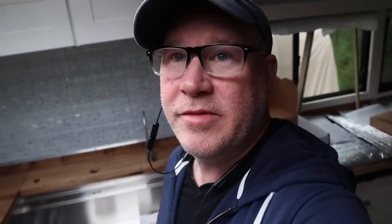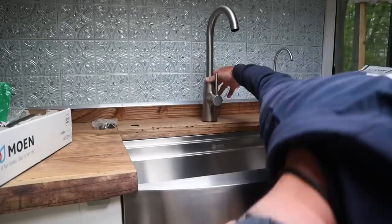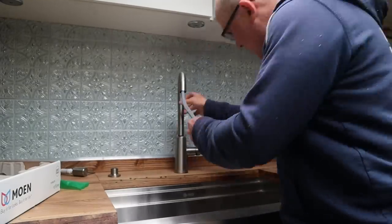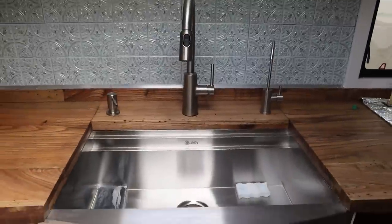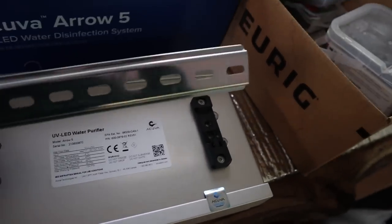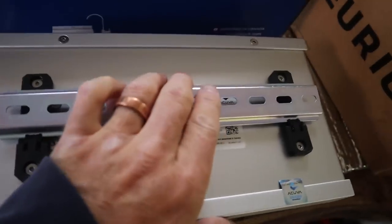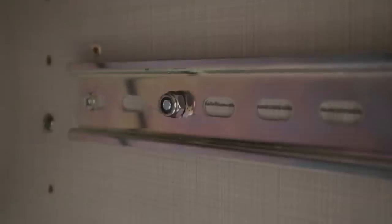I'm going to go ahead and move on and get the main faucet in — that's the next piece of the puzzle — along with a little soap pump. Now I'm going to mount the Aquiva box. The way it mounts is it has a little bracket you hook onto the wall and this part just clicks into place and locks in. I put a couple bolts through both cabinets so that mounting bracket is now bolted into place and should be pretty sturdy.